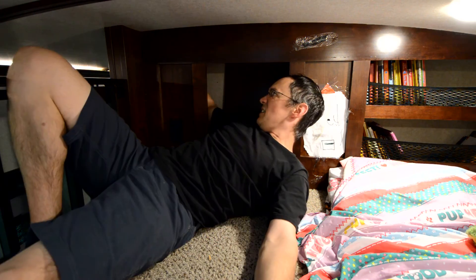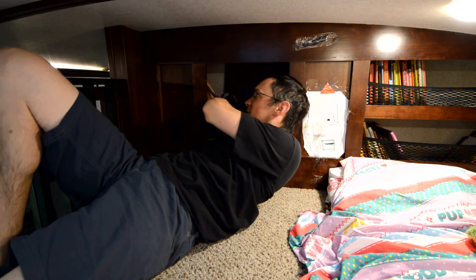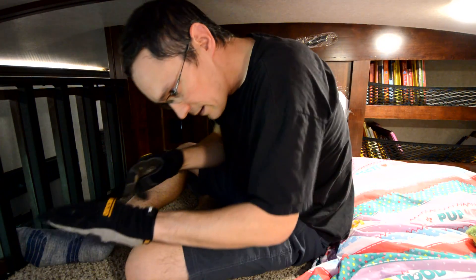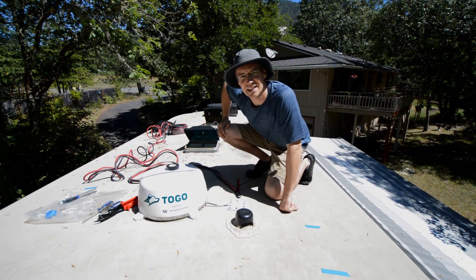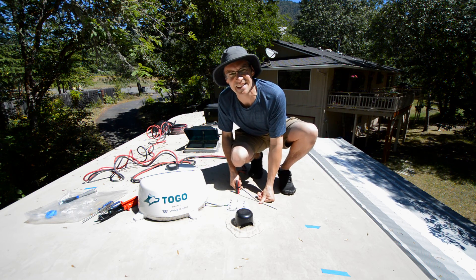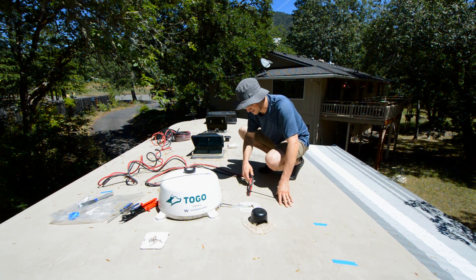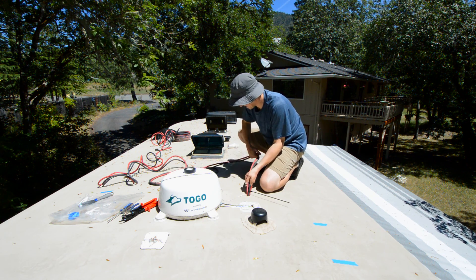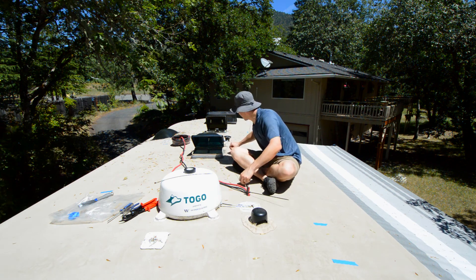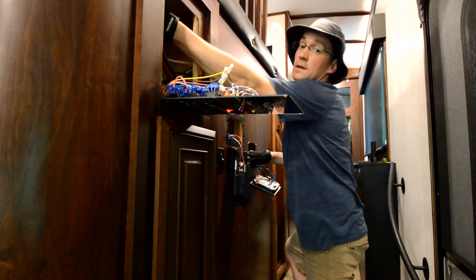Dad helped by feeding the cable glider through. We got it going and pulled a bunch of cable in before dropping it down. The next day we tackled the second wire — I fed while he pulled. After working through the roof space over multiple attempts and days, we finally had all six cables running through.